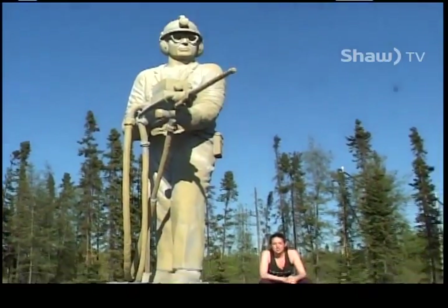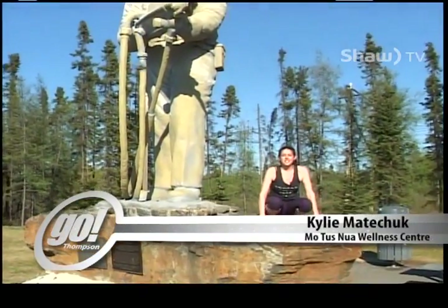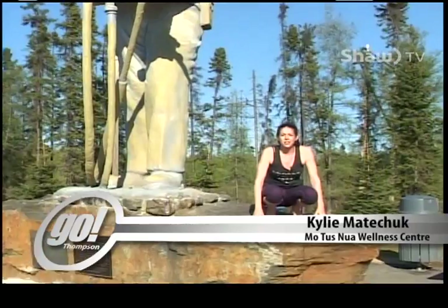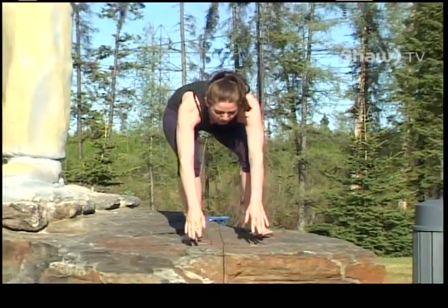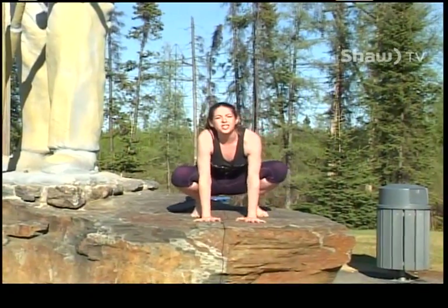Hey everyone, my name is Kylie Matacek from Motusnoa Wellness and this is day 24 of Let's Get Healthy Thompson, a social media challenge between local businesses in town that sell a product or service related to health, as well as This Is My Thompson. Check us out on Instagram and Facebook. Today's pose is called Shoulder Press going into Firefly.